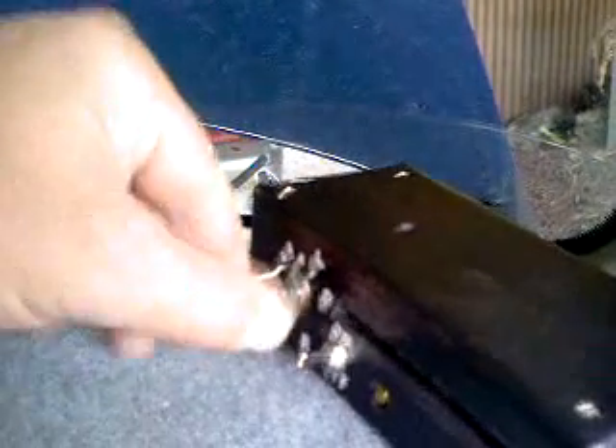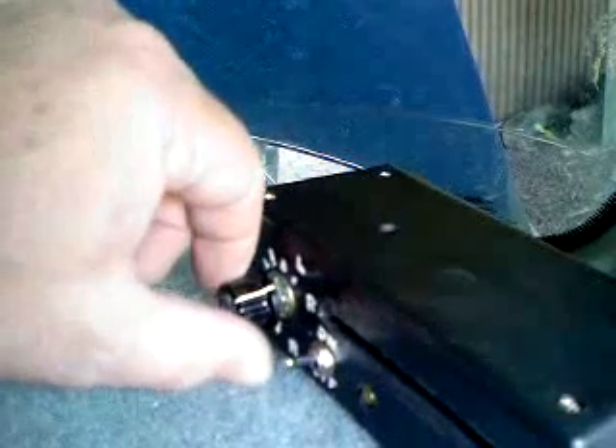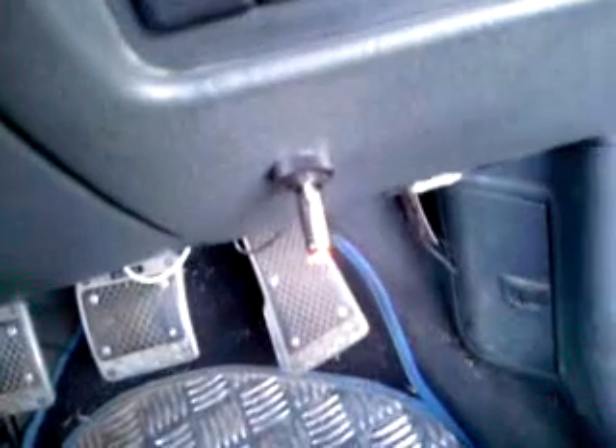The switch on the left hand side — this one over here — controls how lean or how rich the O2 sensor is showing the fuel. If I wind it all the way back there, that's normal at half a volt, and all the way across here it's about 0.05 of a volt. So that's the absolute leanest mixture that I can have on the O2 sensor. I'll just turn the ignition on, and there you can see the little red light is on that switch to show that it's working, and just a couple of lights there on the O2 sensor box.